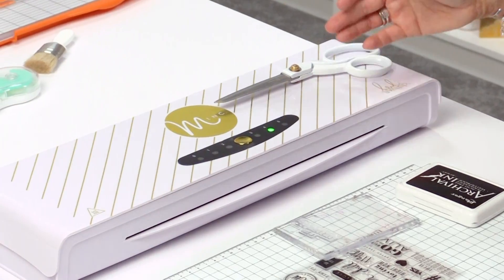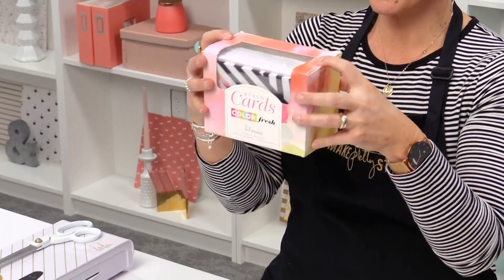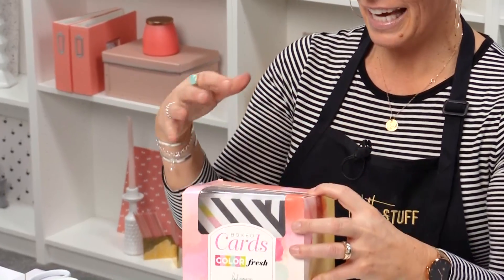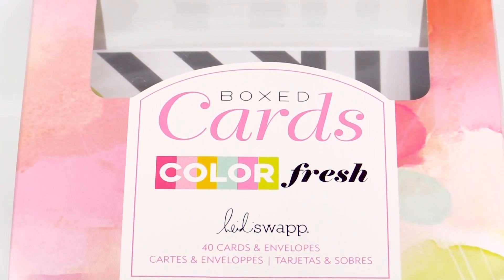Hey there, I'm Heidi Swapp and I'm here to show you some card making hacks. So if you've got a mink, there's a couple things that I think you're going to have so much fun doing. I just get bored — I can't keep making cards over and over, I always like to keep it fresh. We have this fun boxed card set and it comes with the envelopes, a whole bunch of cards, and I like to just add a little something to make them really fun.